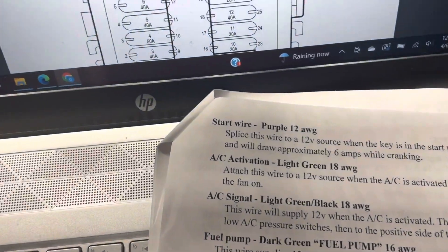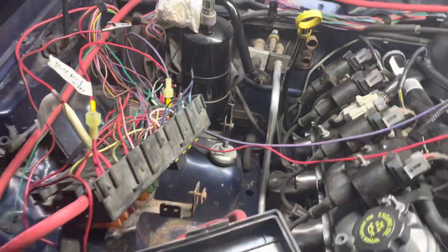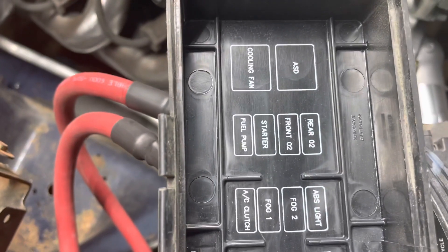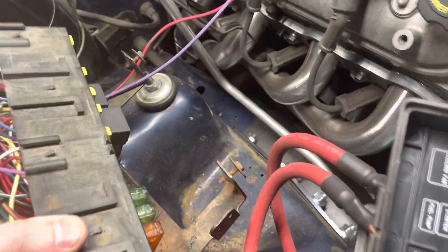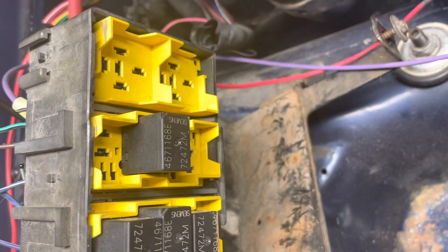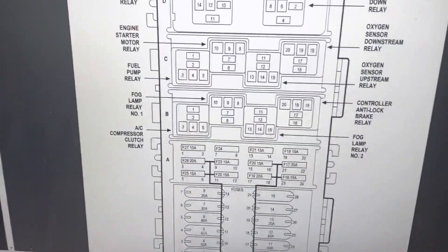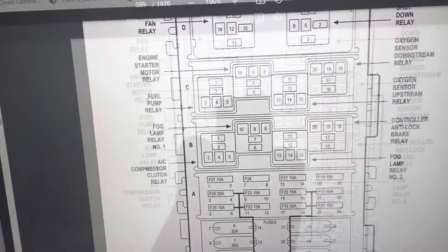Next up, let's work on the start wire — purple 12 gauge. I'm going to run this over to the factory Cherokee starter relay, second from the left here of the smaller relay bank. Here is the wiring diagram — engine starter motor relay, five prong.